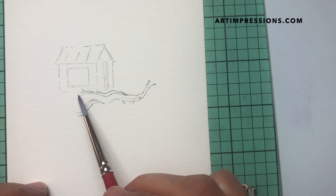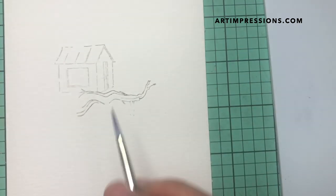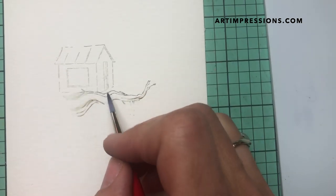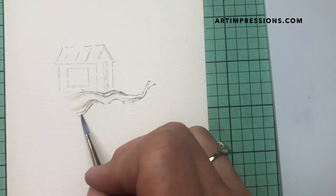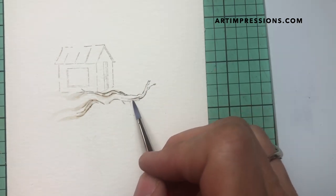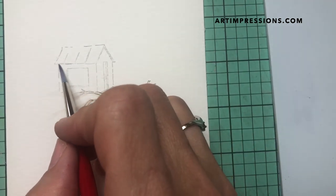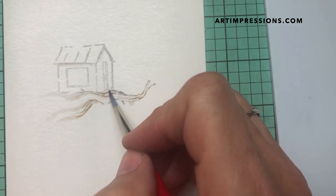Now we can start adding water to the image. I'm gonna dip my brush, pinch it off, and start on the branch. When working on something like this, the darkest color is going to be on the bottom because the light is coming straight down — that's where we'll see the shadow. We don't really have to do too much here, just a little bit, and then we can come back to this cute little treehouse.